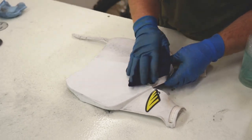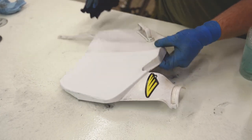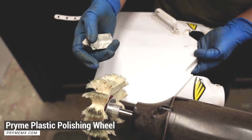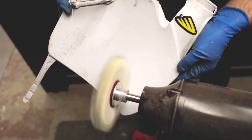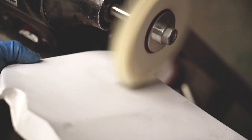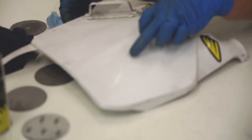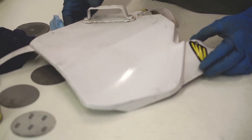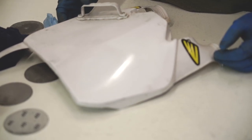Got it sanded up to 2000 grit — it's going to be pretty dull looking, but we're going to bring some shine out of it. To polish this part up, I'm using a plastic polishing wheel on the bench grinder along with a plastic polishing compound. You can see right here we pulled some pretty decent shine out of it — it looks pretty close to a new part. That kind of shows the capability of just some simple sandpaper and some polishing.